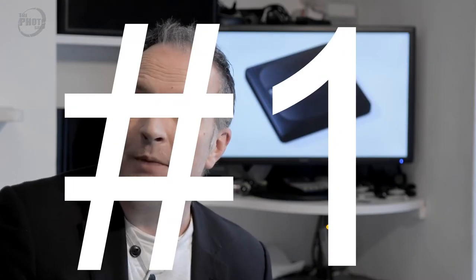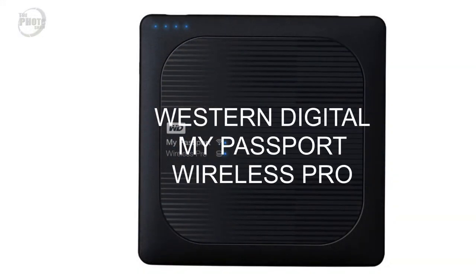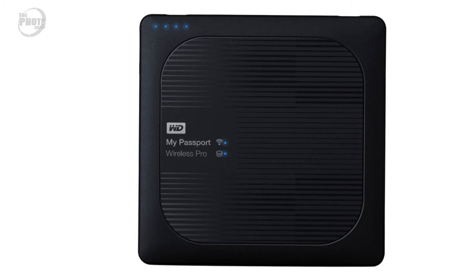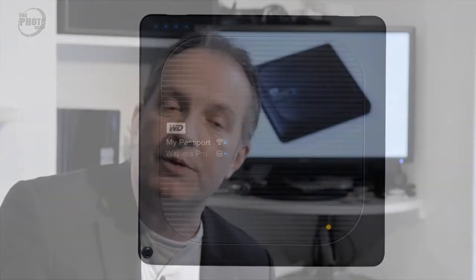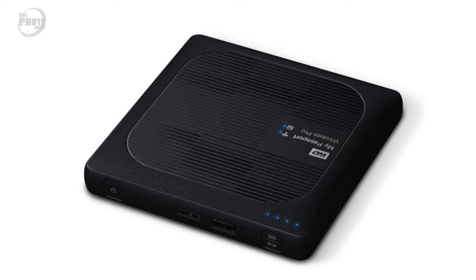Gift idea number one. I've picked the Western Digital My Passport Wireless Pro, and this is a portable hard drive that you can take out in the field with you. Unlike other portable hard drives, the My Passport Wireless Pro actually has an SD card reader built into it. So you can remove the SD card from your camera, put it into the hard drive, and it will copy the images and files across. So you can store your images in the field without having to take a laptop with you or use multiple cards. Once images are stored in the hard drive, you can reformat the card and carry on shooting.